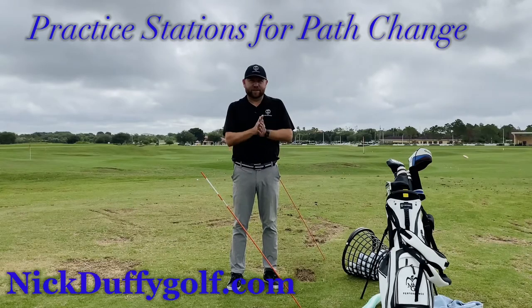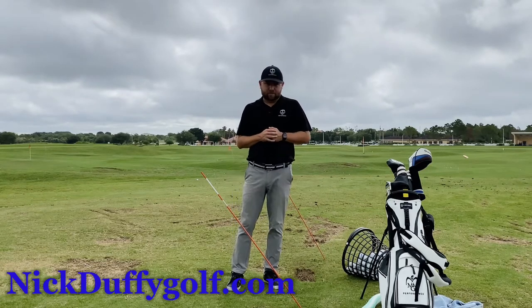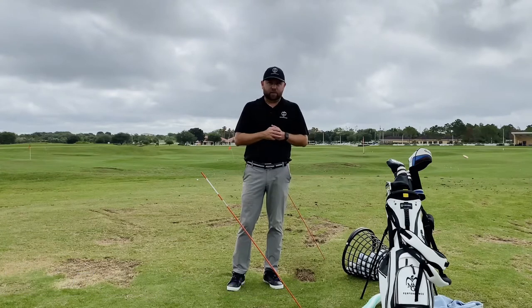Hi, Nick Duffy here from MMG Golf and Nick Duffy Golf, here to talk a little bit about quality practice and what you need to work on. I've done a video before talking about what I need to work on pattern-wise to help my game.